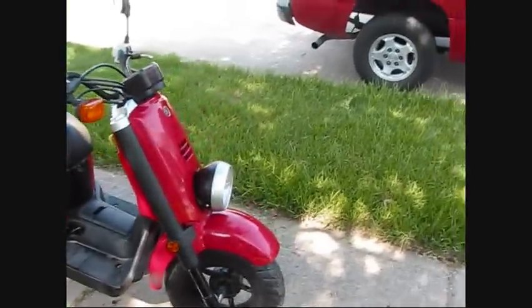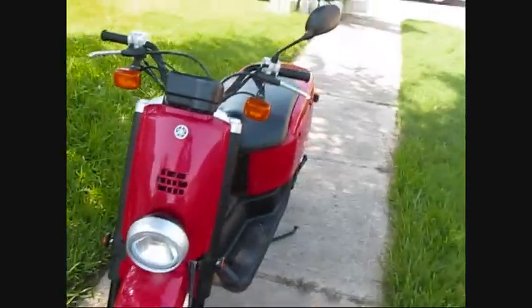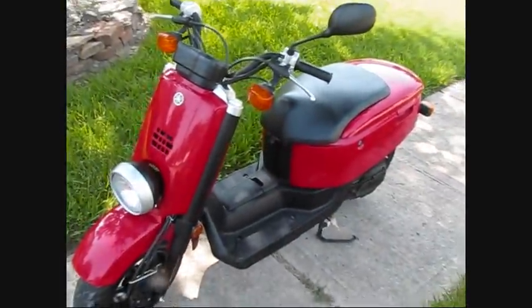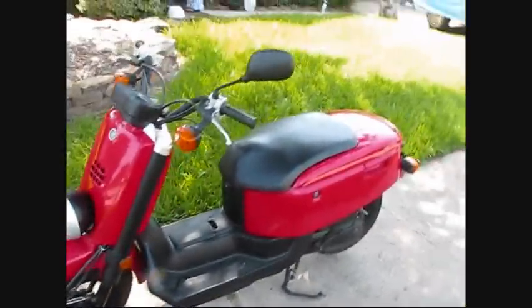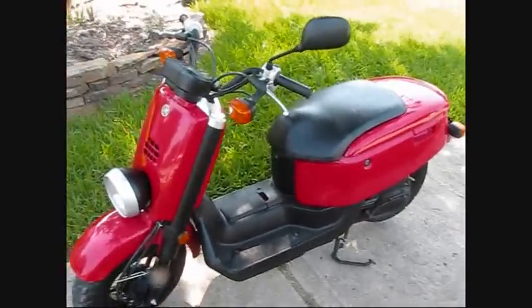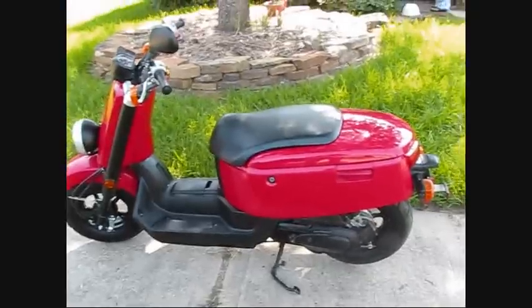I made the exhaust out of stainless steel, three-inch tubing — basically welded it up, put a little baffle on the end and packed that with Kevlar. It's pretty loud, but I still have the stock exhaust if you want it. This also helped out the miles per gallon because it allows the exhaust gases to get out and makes a better pump efficiency.